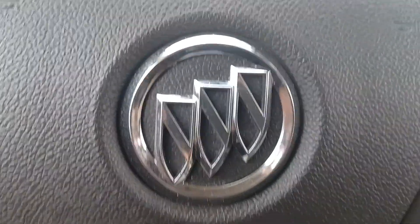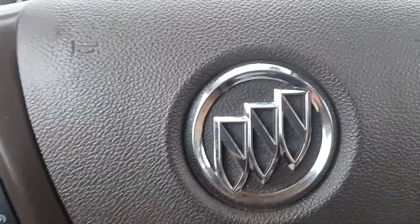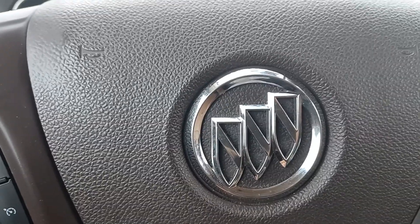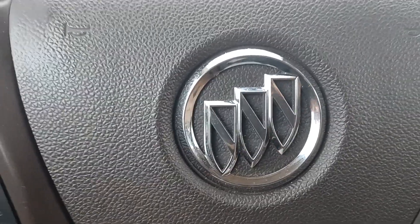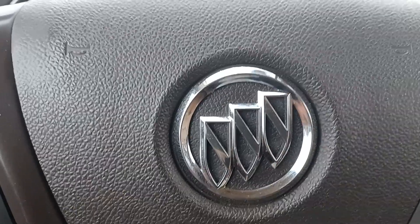So that is the 2013 Buick. If you have any questions or concerns, by all means give me a shout. My name is Leanne and my direct line is 780-977-2138. I'd be happy to answer any questions you may have. Thank you for taking the time to watch this video. I hope you have a wonderful day. Bye bye!